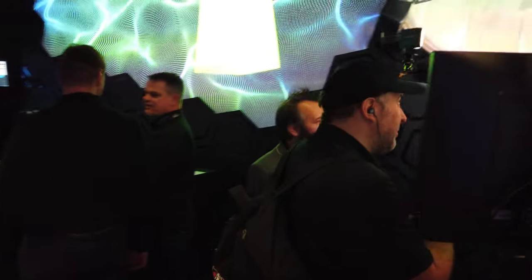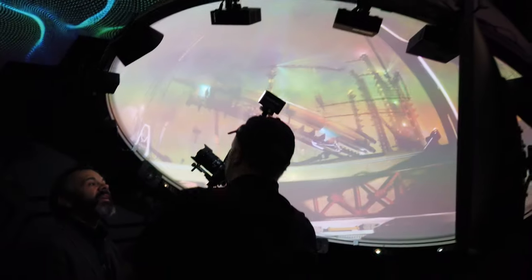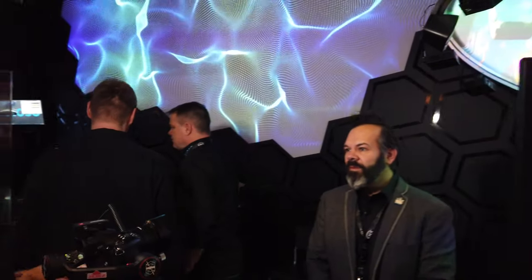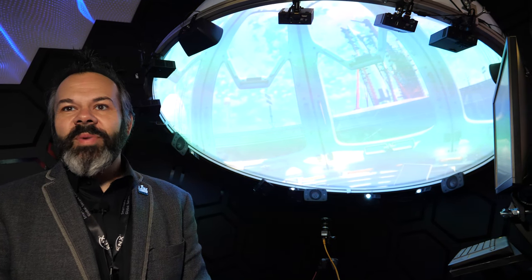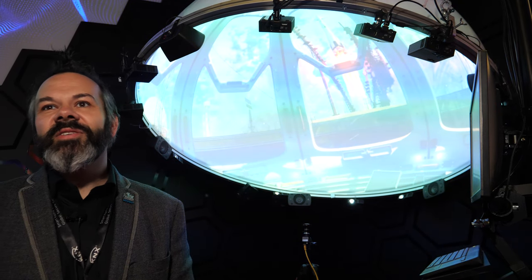People come into the dome and experience it. It's just a question of creating content. There are video game engines like Unreal that can output content for these domes. We've worked with companies showcasing Unreal tournaments and many different types of video game venues and events.